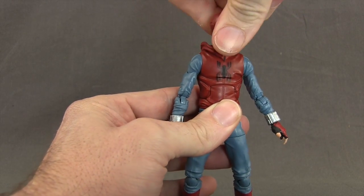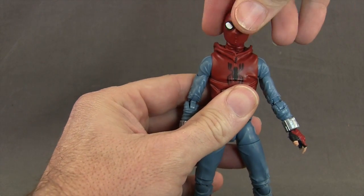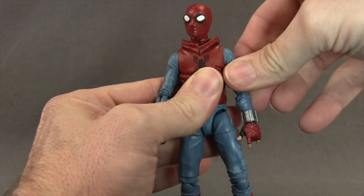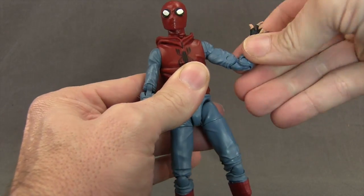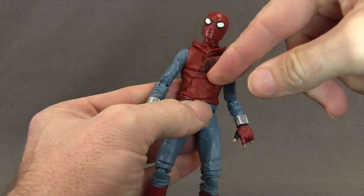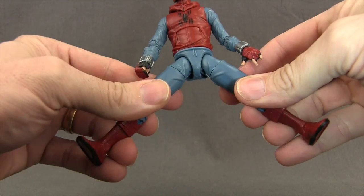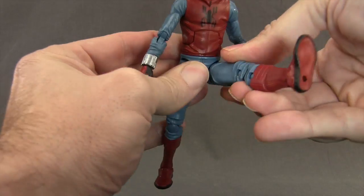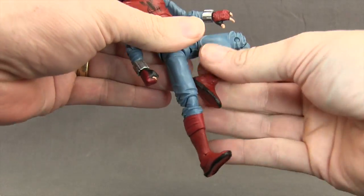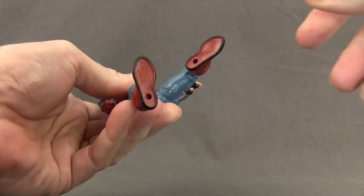For articulation: the head turns left and right on a ball hinge joint, with good down and back movement. Arms are on standard ball hinge joints at the shoulders with good range and rotation. He has a bicep swivel, double-jointed elbows, wrist swivels and hand hinges for up and down movement. There's an ab crunch joint, a waist swivel, and legs on ball joints though the splits are somewhat limited. He can get his leg forward up high, and has a thigh swivel, double-jointed knees, a boot cuff swivel, foot hinges, ankle pivot, and two peg holes on the bottom of the feet.